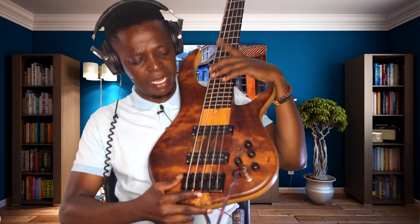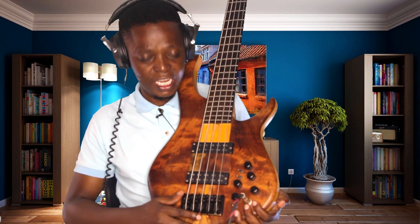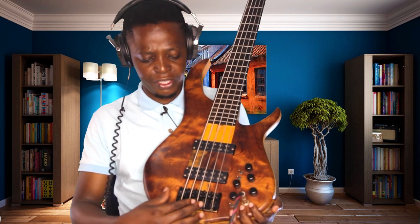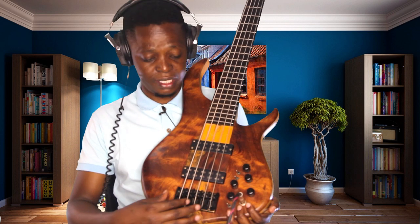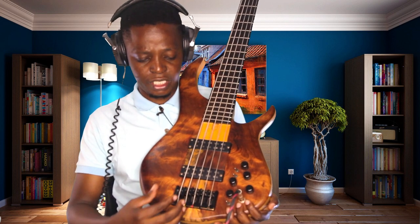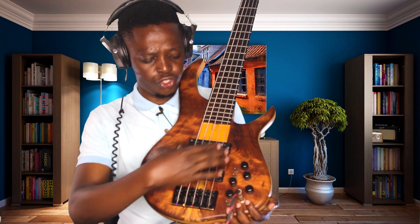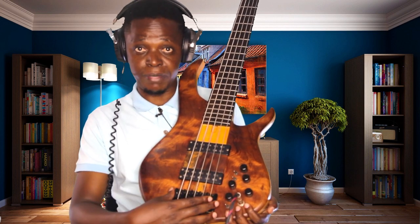I'm going to start by naming these lower parts. This is called the bridge - all bass guitars have it, and it can be any color. And then these are the pickups. This one is called the bridge pickup, or you can call it the rear pickup.